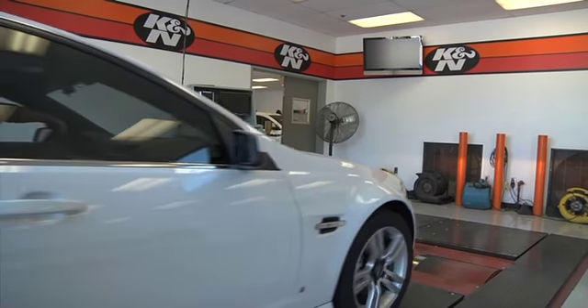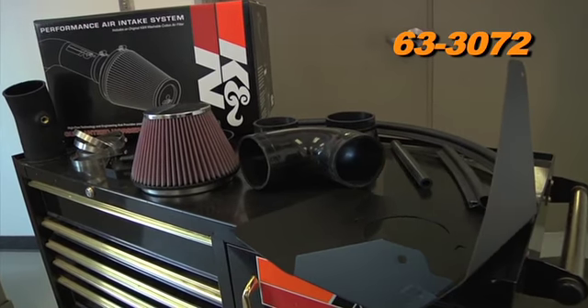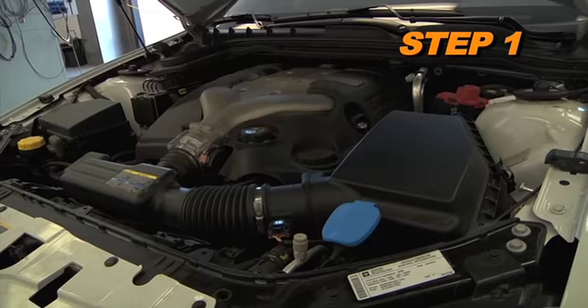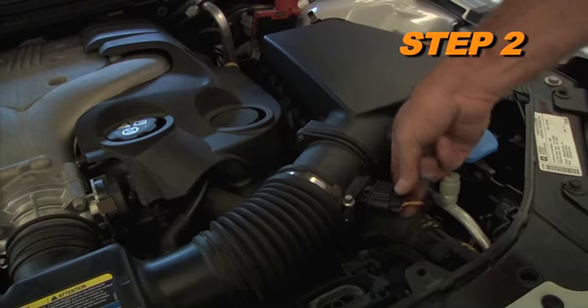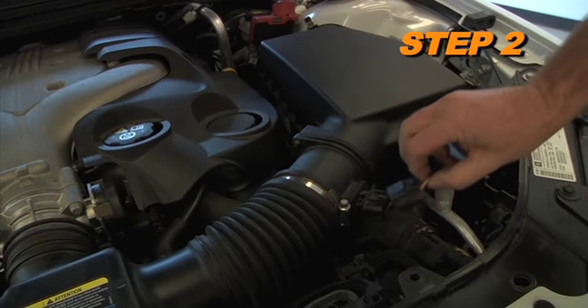Start installation on your K&N 63-3072 by turning off the ignition and disconnecting the vehicle's negative battery cable. Disconnect the vehicle's mass air sensor electrical connection.